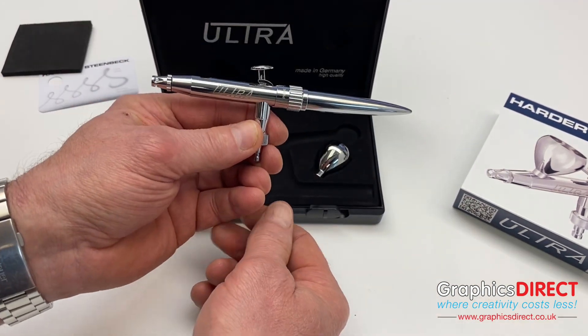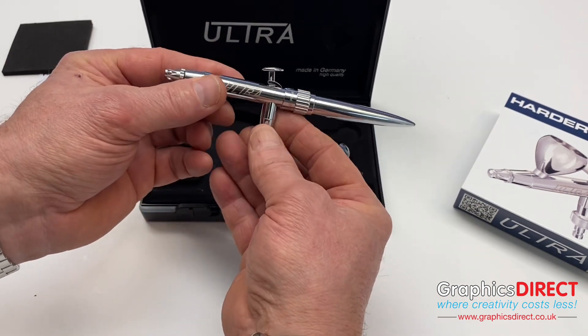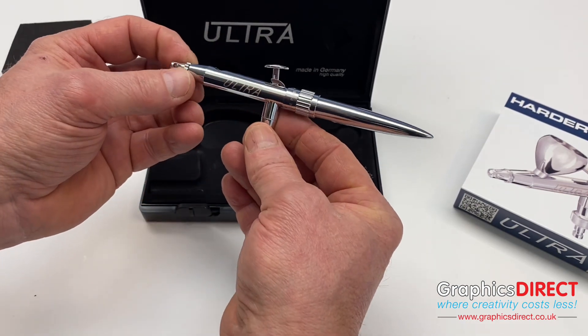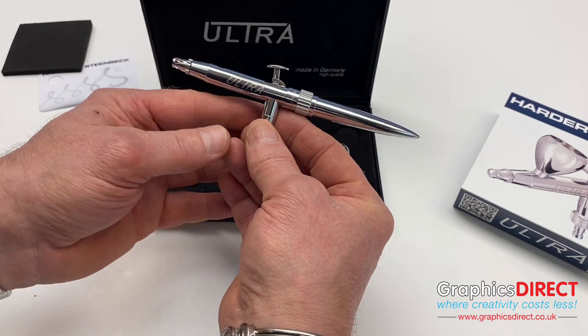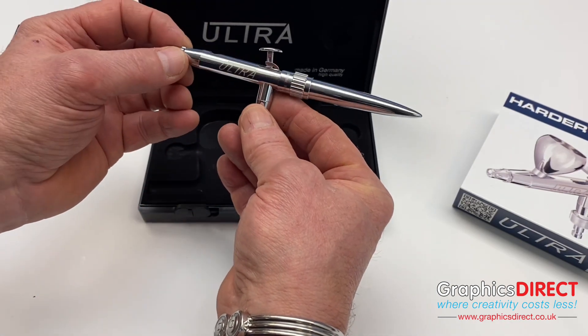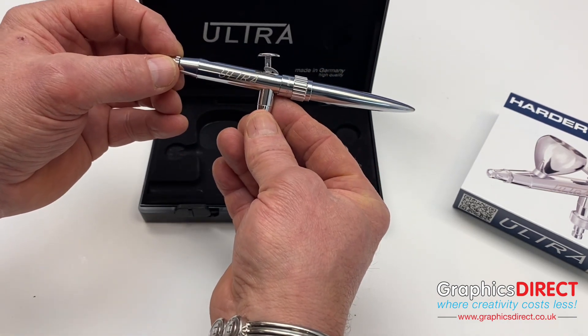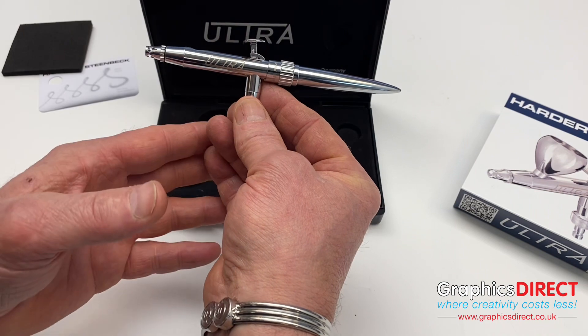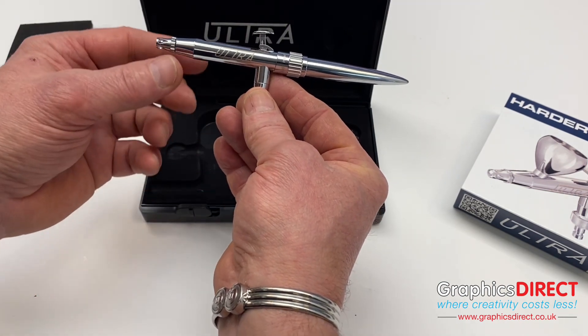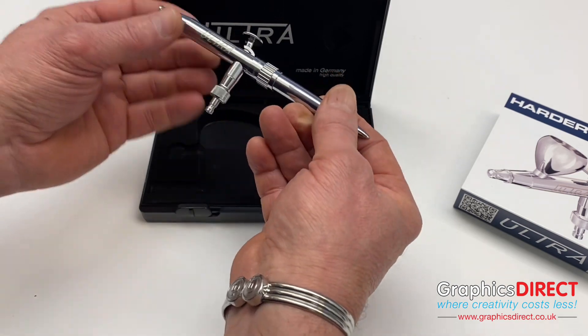A beautiful looking airbrush with various features that make it easier to start airbrushing and get results pretty much straight away. It tries to alleviate all the issues that beginners have, such as pulling back before pressing down, getting splattering, and achieving a fine line straight away.